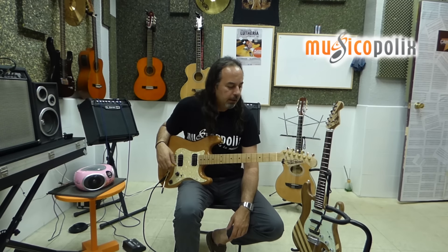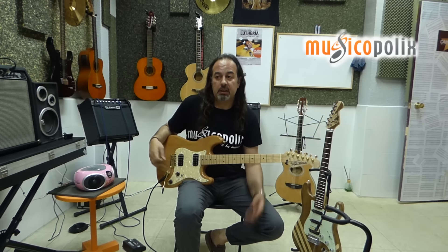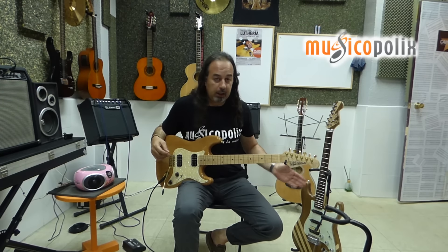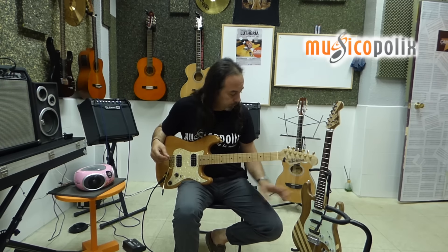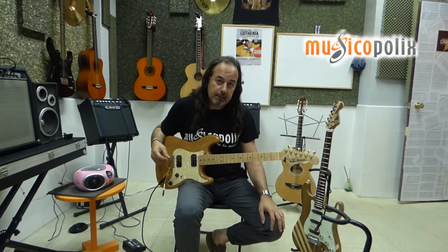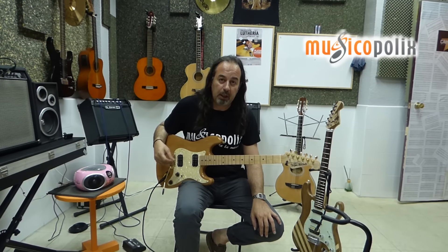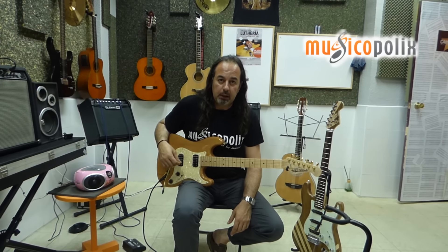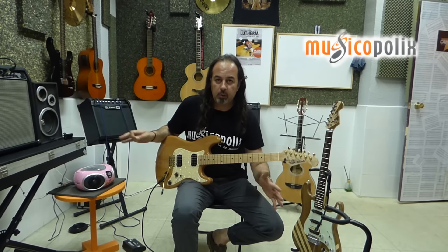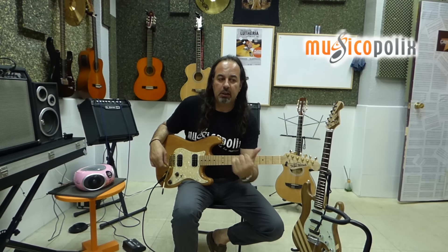Es un poquito lo que quiero que veáis también: sobre todo, la diferencia entre lo que es el formato de una guitarra Stratocaster, como puede ser esta, y esta otra que tengo aquí al lado, pero que son dos configuraciones muy diferentes. La configuración más o menos estándar de lo que es tipo Fender, con pastillas — en este caso dos single y una Humbucker, o dos Humbucker — para que veáis un poquito cómo tenéis referencia de esta y cómo suena la otra, utilizando misma ecualización, mismo equipo. Y también os voy a decir algo muy interesante de la otra guitarra.